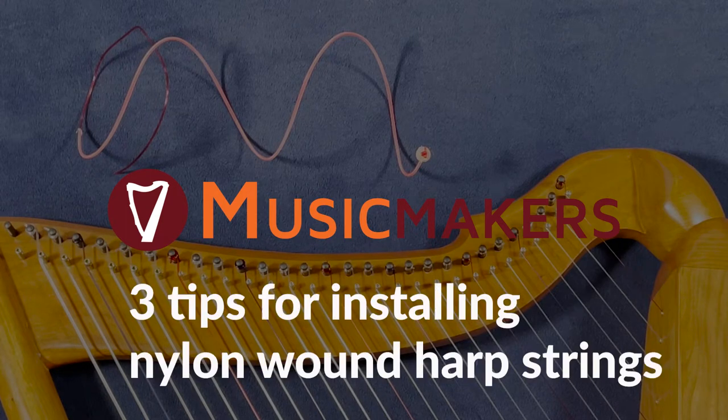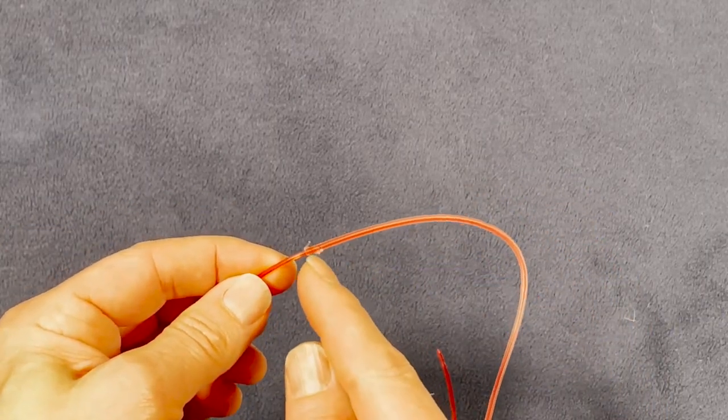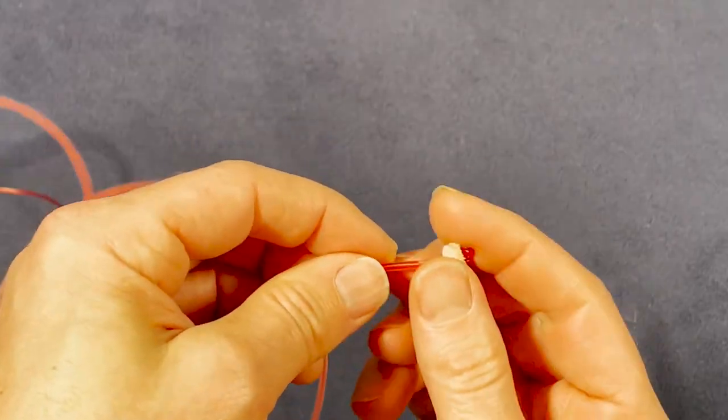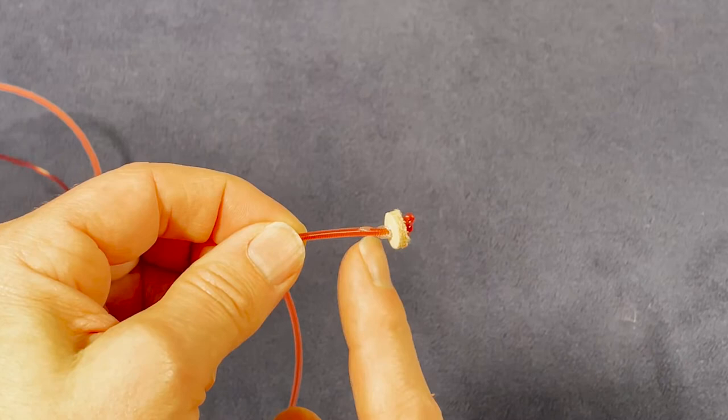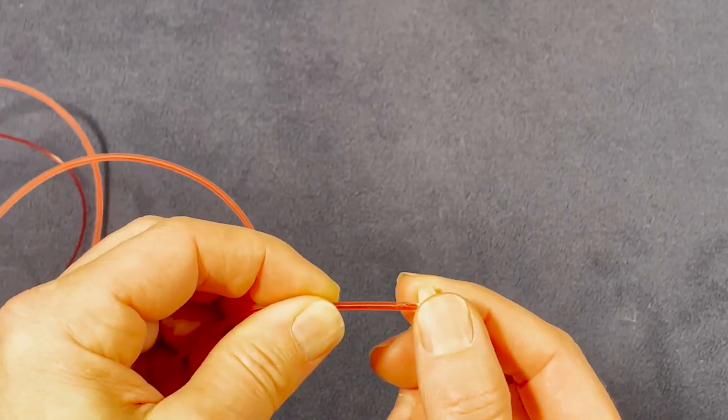Harp strings with a nylon winding are quite fragile and easily broken during installation. The nylon winding on a harp string is tied off securely at both ends. If either of these knots is broken, the winding will completely unravel, rendering the string useless.